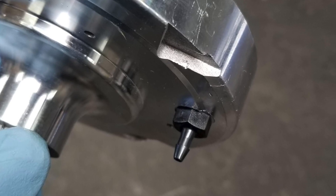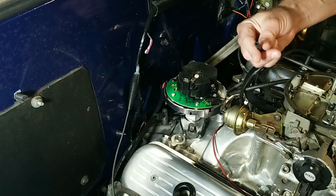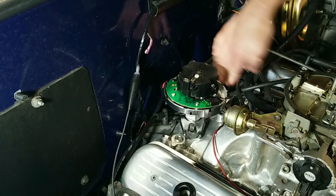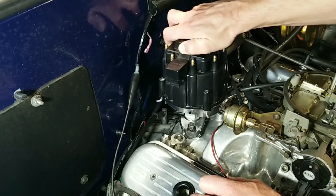The Progression Ignition HEI has the vacuum port machined into the bottom of the housing. Make sure the vacuum port is connected to full manifold vacuum. Now we can install the new cap.